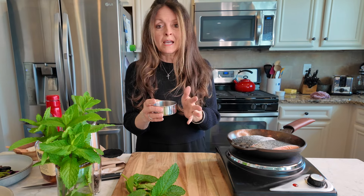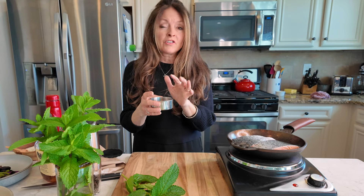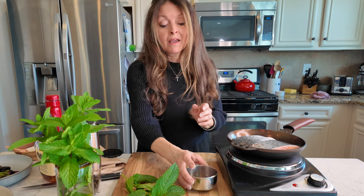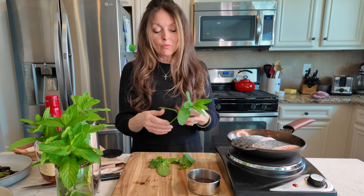The glaze I did make yesterday, but you can make it while you're making the salmon — it really doesn't take much time. This probably took five to eight minutes to reduce down by half, and let me tell you, it is so good.